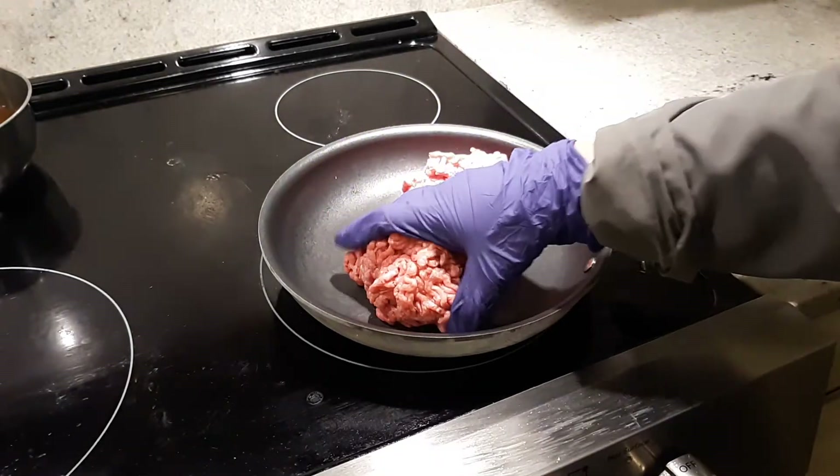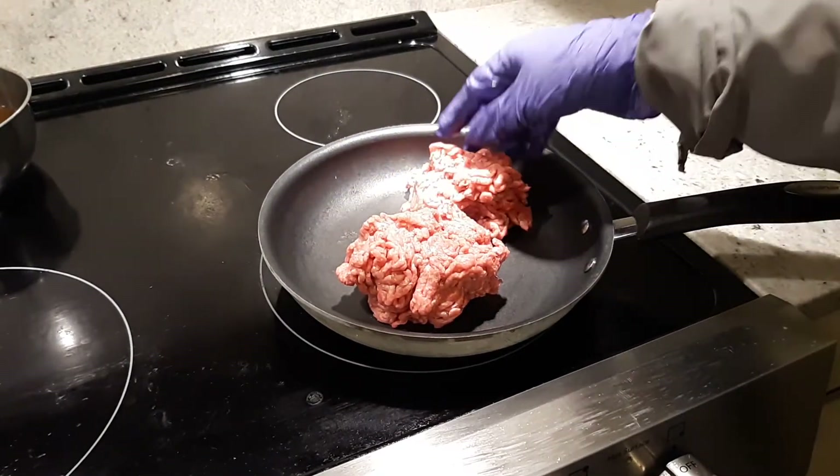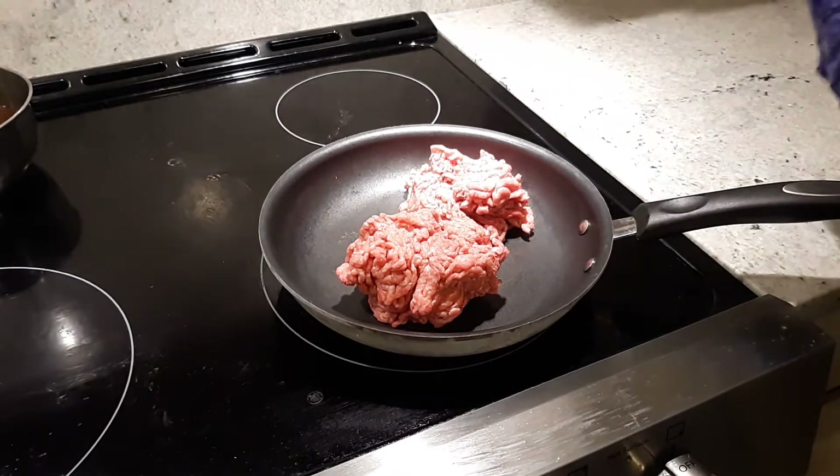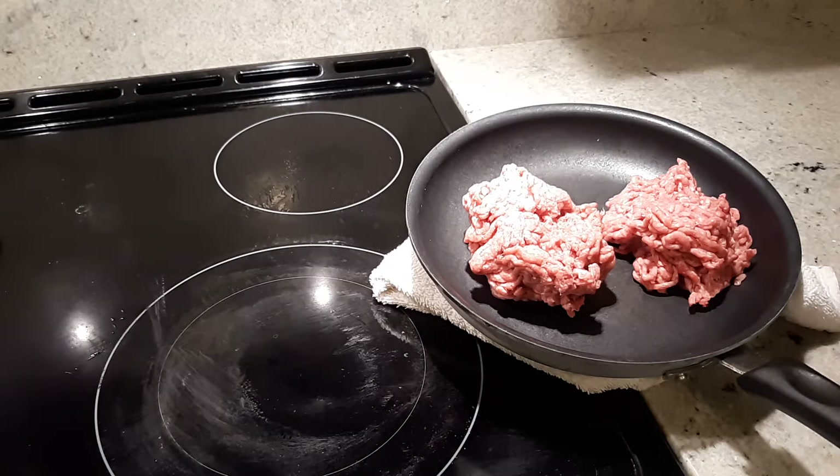First of all, ground meat is from a natural store that has 80% fat — oh sorry, I mean 85% lean, not fat.